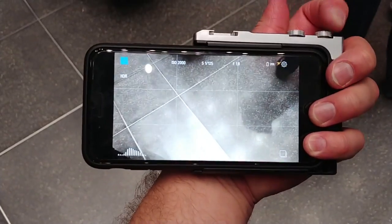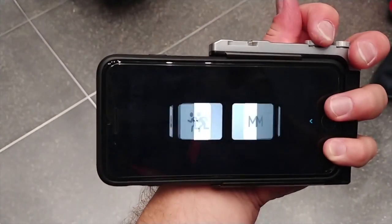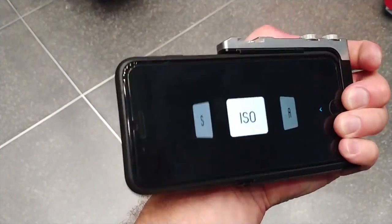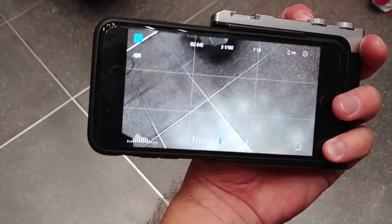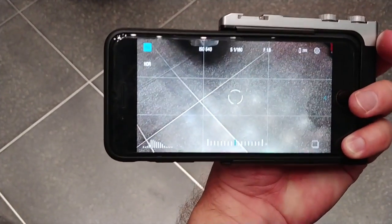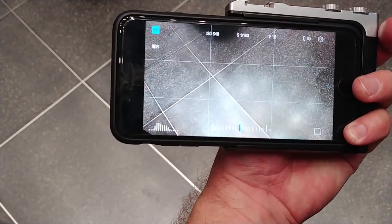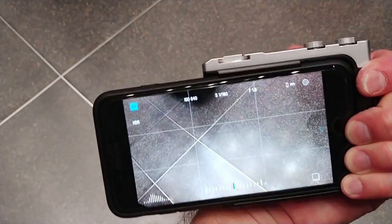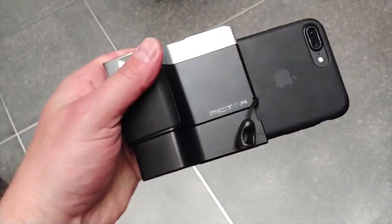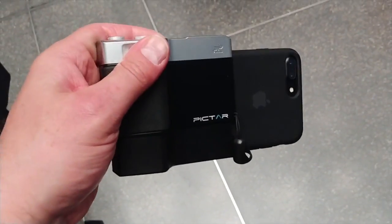So now you can see the application there. We can cycle through — there's the modes. I'll press the shutter button. You can see how quickly it takes pictures — it's instant, there's no delay at all. I'll try to use the zoom wheel here. Not really succeeding, but... So this is the Mego PICTAR.